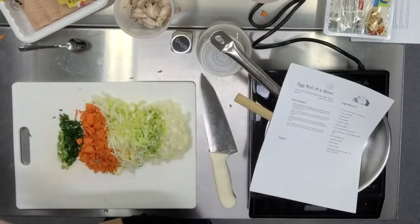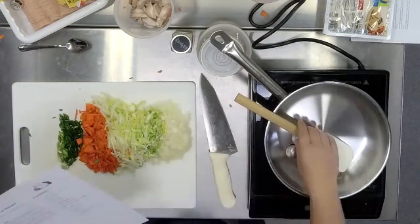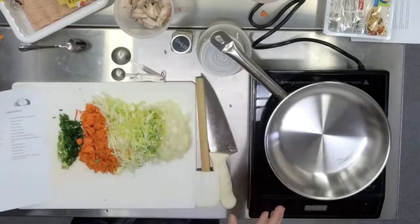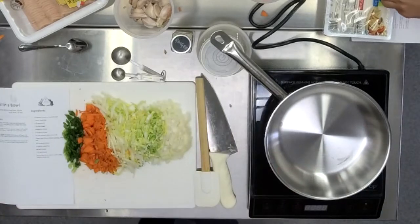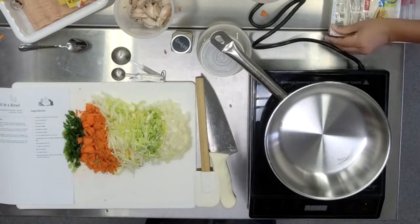If you wanted to start a scallion garden at home, there you go. I think in terms of chopping, we are ready to go. The only other thing for prep is you want to press out your tofu. If anybody at home is using tofu — could you grab two plates please and then one large clean towel from under the cabinet?